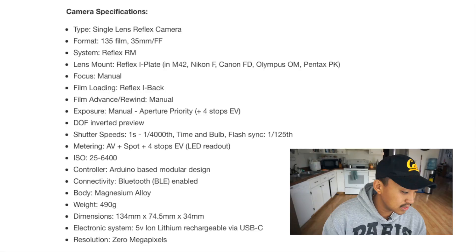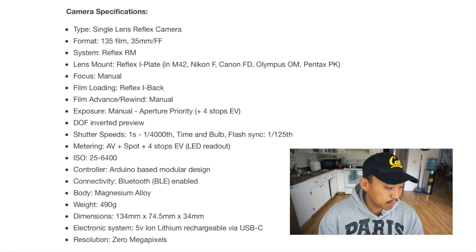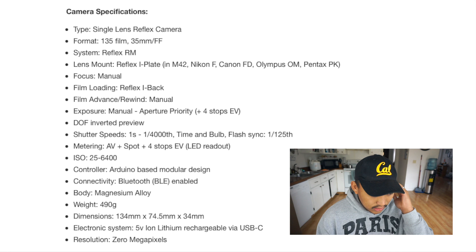Now for the specs. Type: single lens reflex. Format: 35mm. Lens mount: Reflex eye plate system. Standard mount is M42. Additional eye plates available for Nikon F, Canon FD, Olympus OM, and Pentax PK. Manual focusing, Reflex eye back film loading, manual film advance and rewind.